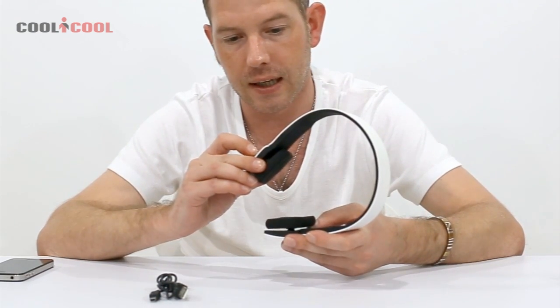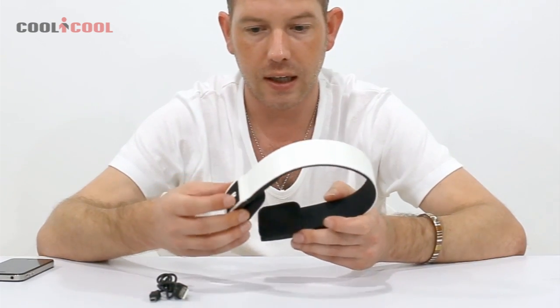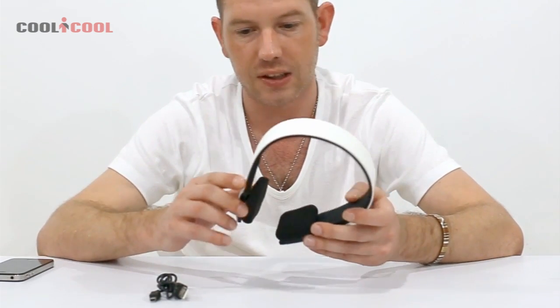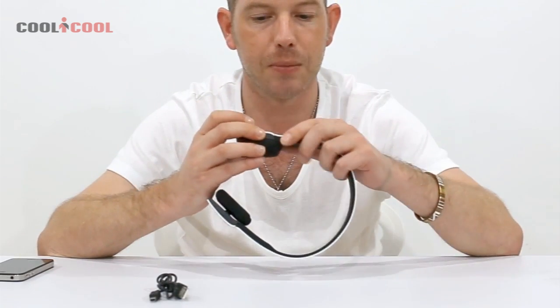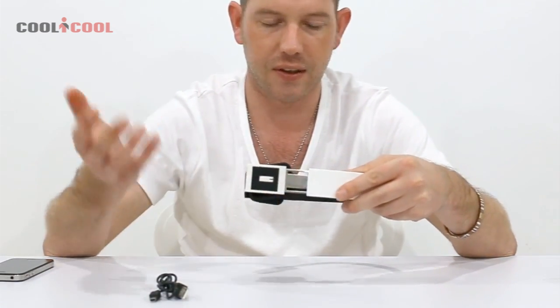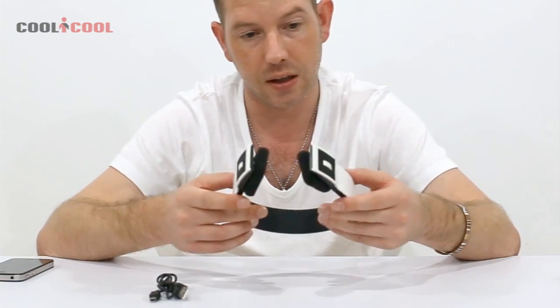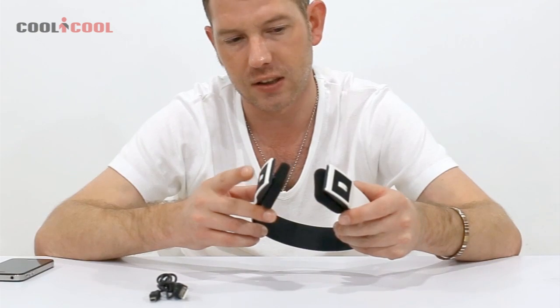If you get a phone call while you're playing music, you can just press a button on the side here and that will answer the call. When the call is finished it will continue playing the music. They're also fully extendable as you can see, so they fit pretty much everybody.